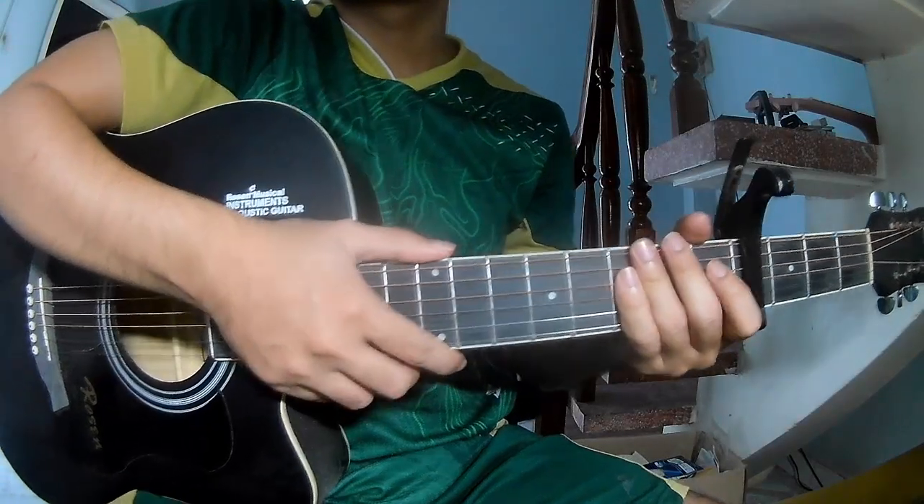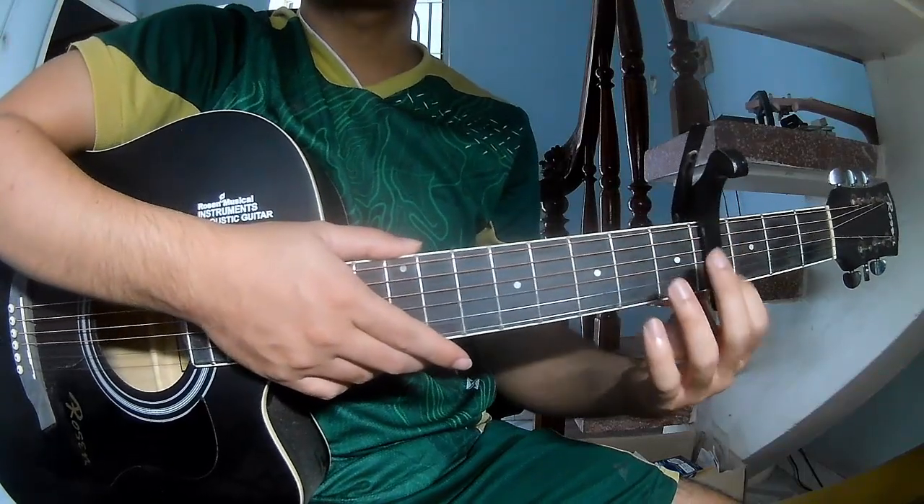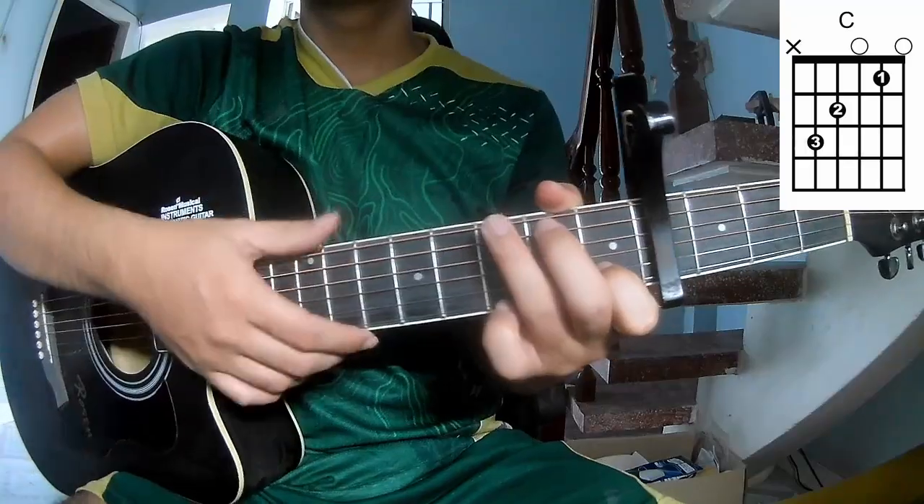Hi everyone, today we'll explain how to play guitar. The song is 'Writing in the Sky' by Phil Wickham. The capo is on the 4th fret, so the chords for this song are C, G...